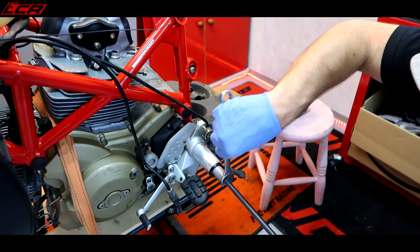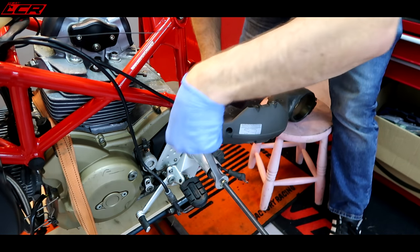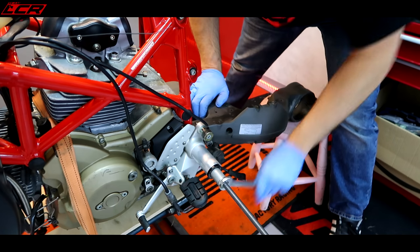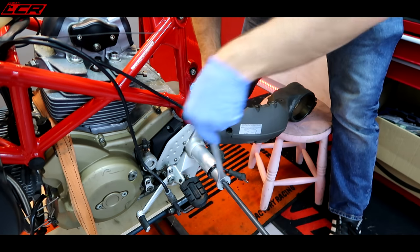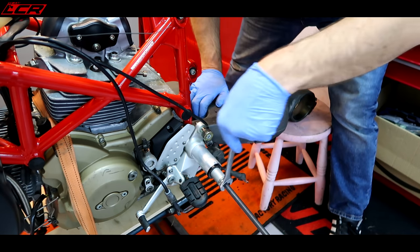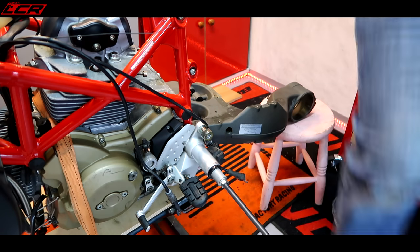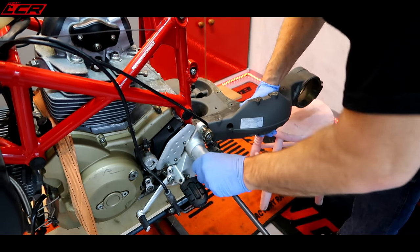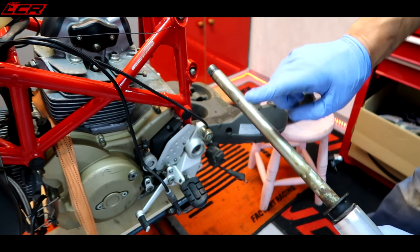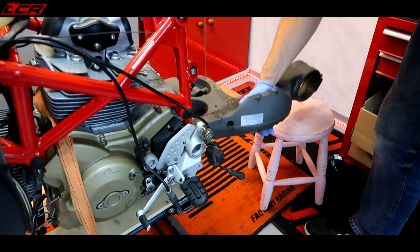Basically I should just start winding on this, and that should pull it out. Things have gone all loose now - I think we could be there. Look at that - it only worked! And this should now lift out of here.